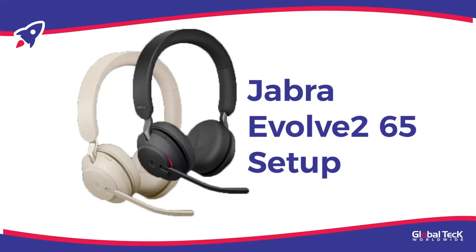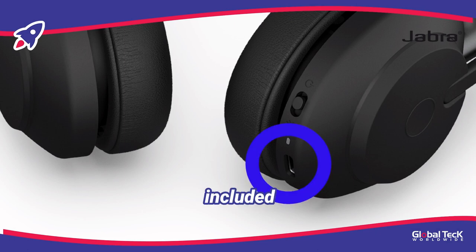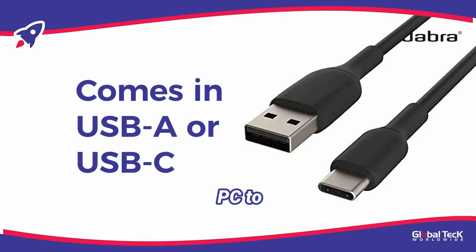How to set up your Jabber Evolve 265. First, charge your new Jabber Evolve 265 headset under the earcup with the boom — there should be a USB port. Use the included USB cable and connect it to your PC to charge it.